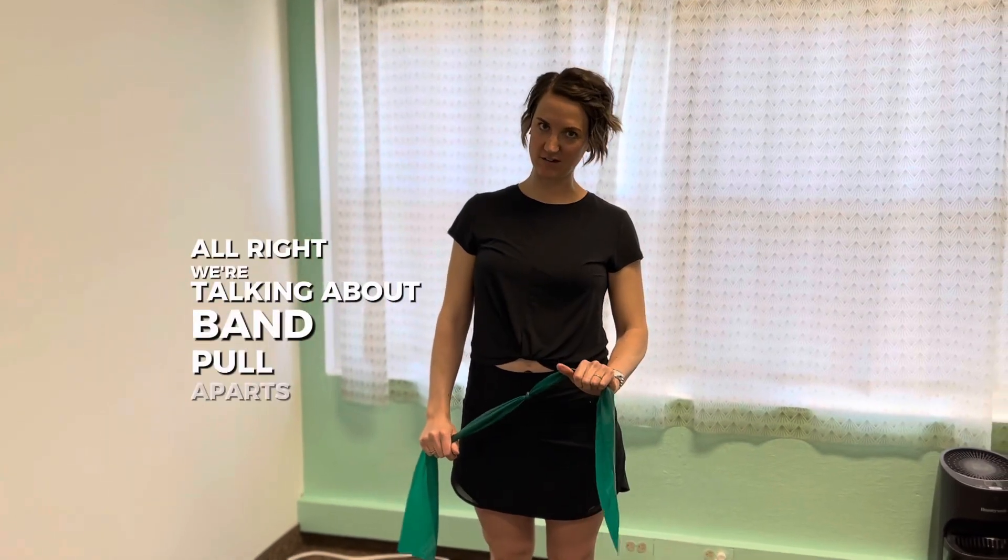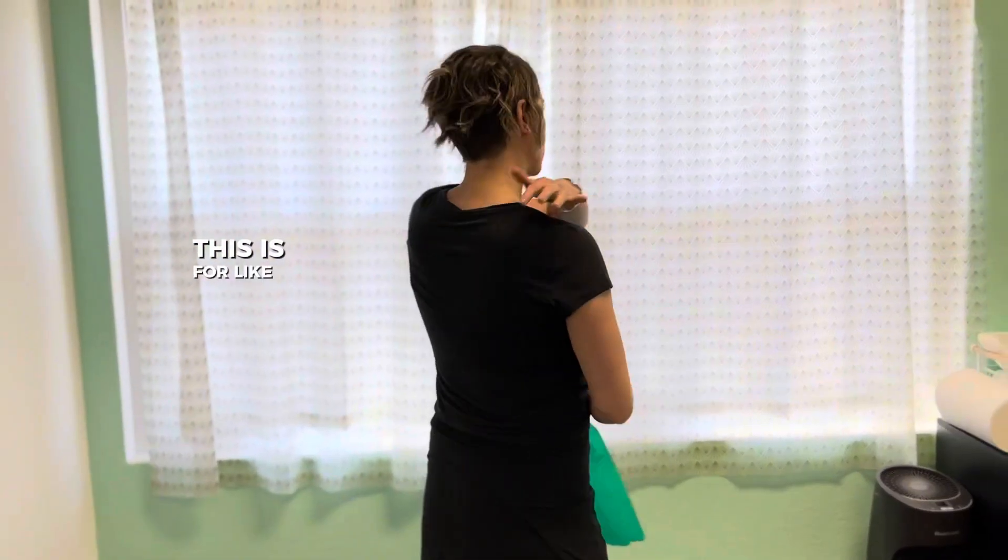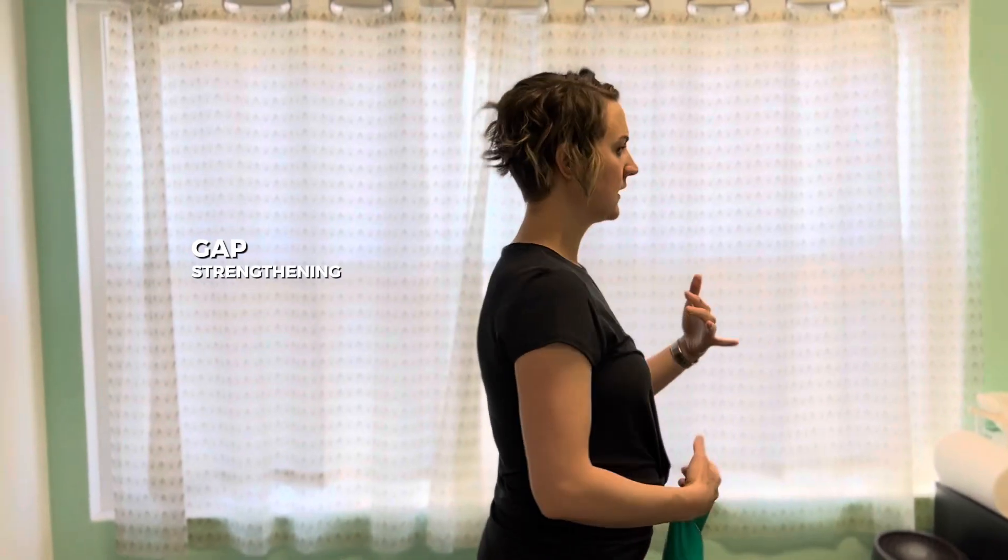We're talking about band pull-aparts today. This is for shoulder blade strengthening. It can help with neck pain, upper back pain, things like that.